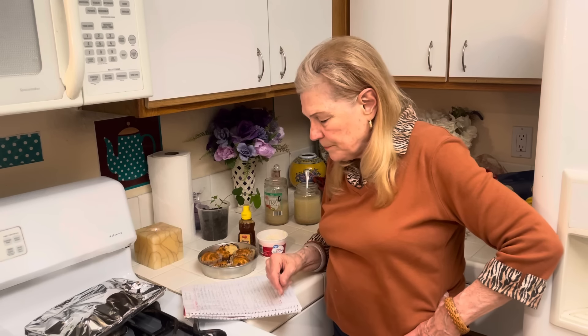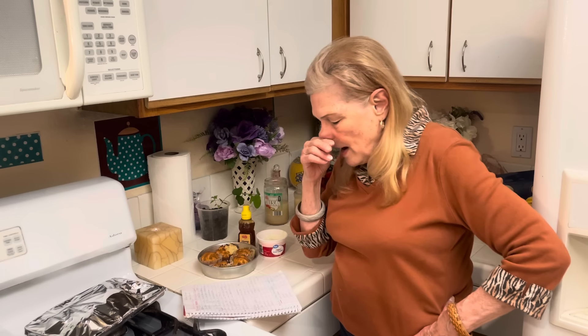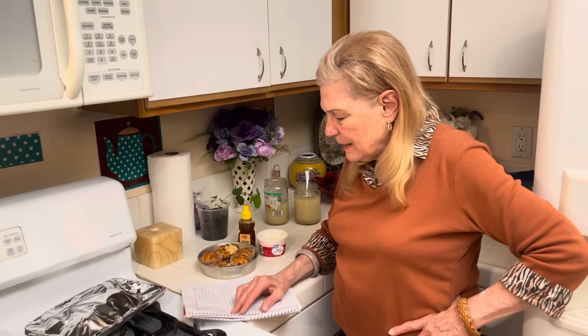Number one is beans — there are all kinds of beans. Number two is rice. You can have beans and rice, or you can have meat and rice. The main thing I want to mention is sticky rice, which is really good if you should have to eat sardines or some kind of cheap meat.